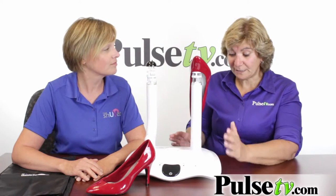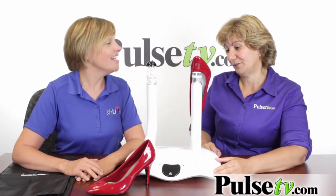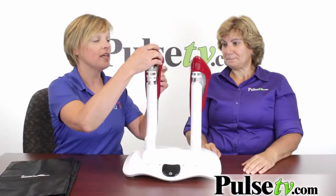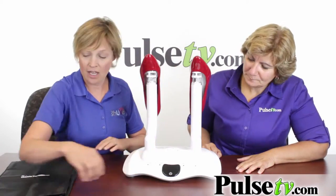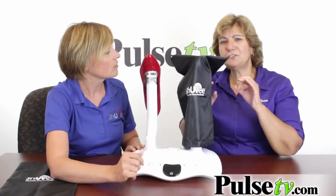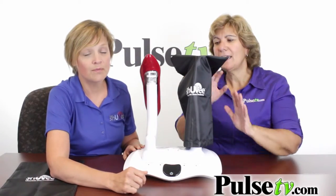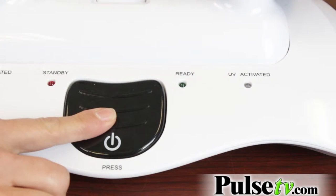It's really a phenomenal product and what I love is it's so easy to use. All you do is put the shoes on the wand and the weight of the shoes starts activation. You'll want to use the Shoe V shoe bags — they're included in the product. That's just a safeguard because UV light, you don't want to stare into it, so this will protect your eyes. Then just press and hold the on button for five seconds — five, four, three, two, one — and the UV light turns on.